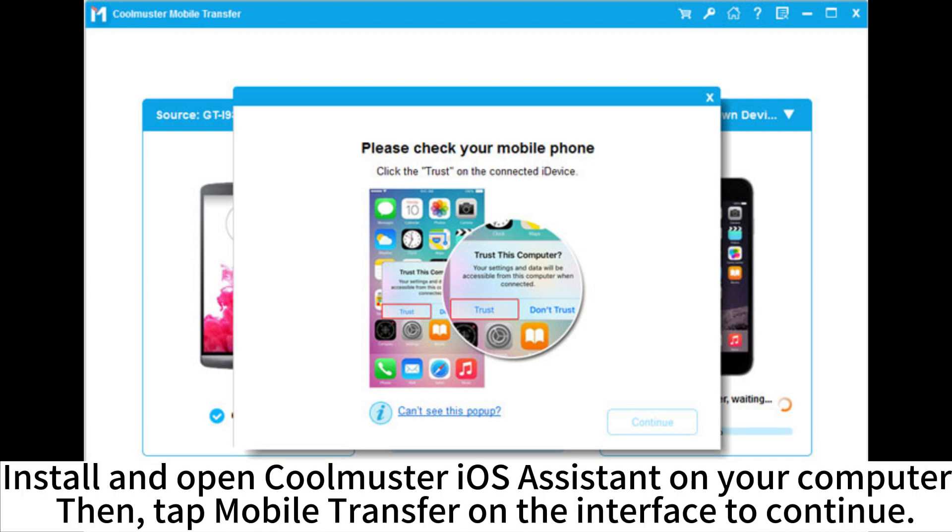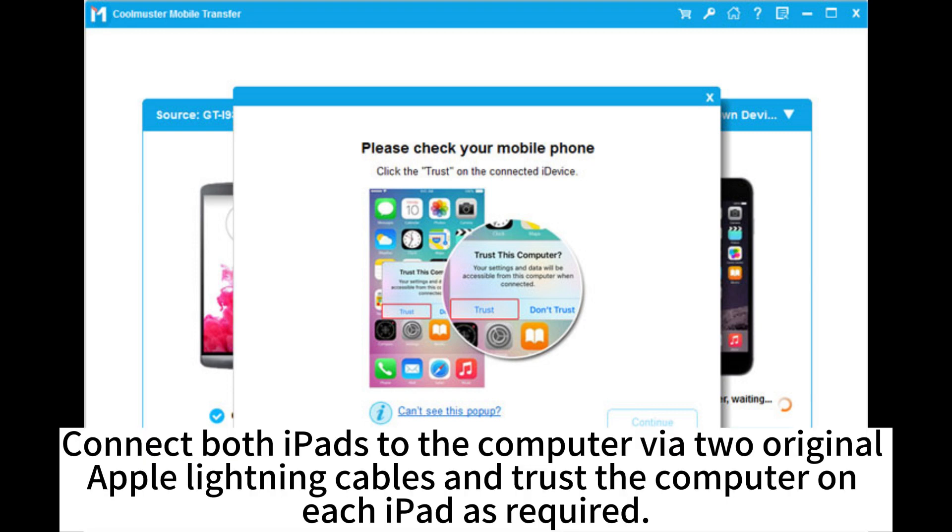Install and open CoolMaster iOS Assistant on your computer. Then tap Mobile Transfer on the interface to continue. Connect both iPads to the computer via two Apple Lightning cables and trust the computer on each iPad as required.